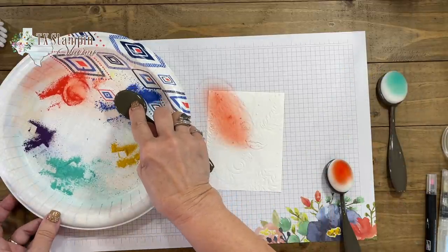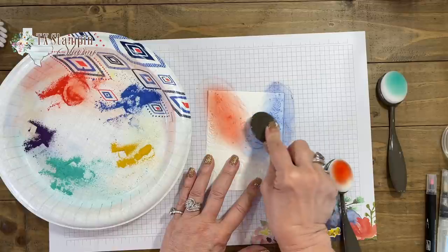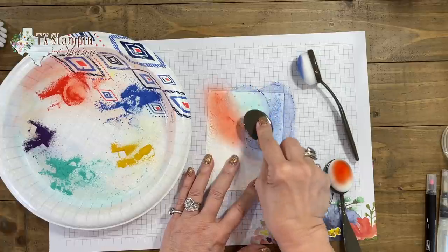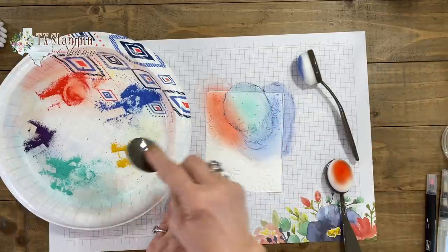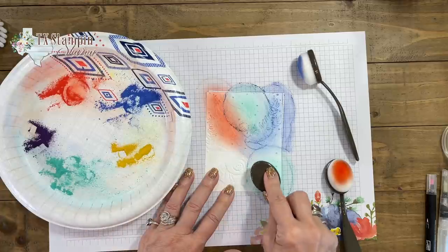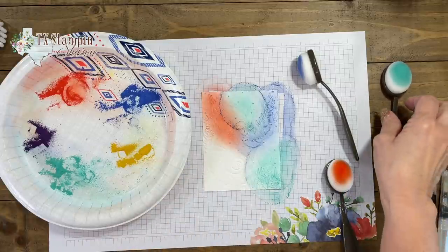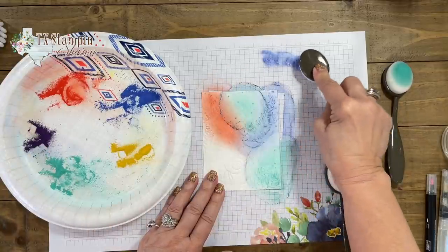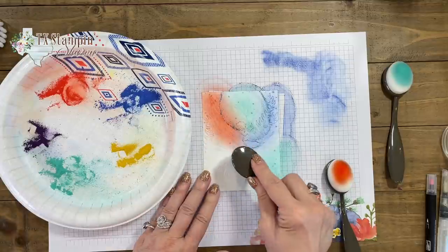Next we're going to take some of the blue and add it right here, just kind of blending it together a little bit. We're going to switch colors and add some Bermuda Bay. It's just a very soft look. Let's get some more blue — oh, let's add some purple. When I want to change colors, I just kind of tap it out, then switch and add some purples.